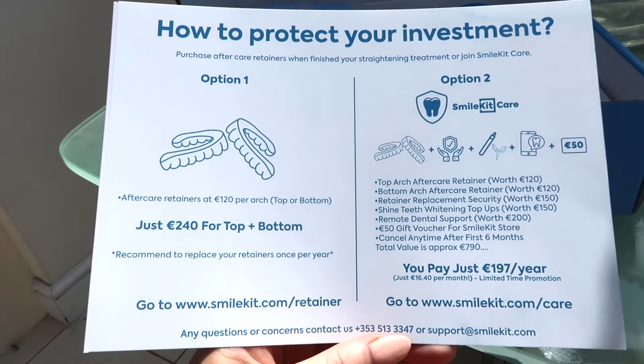You do need to wear them for 22 hours out of 24, which I think is very important. The guide then tells you about the final step, which is to purchase the retainers - something that I wish I had done when I was a teenager.